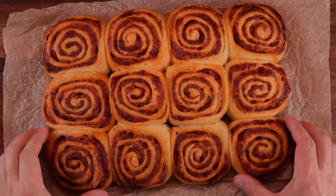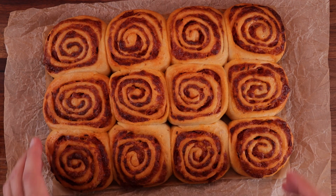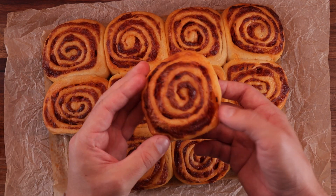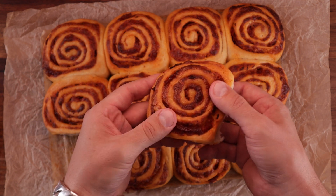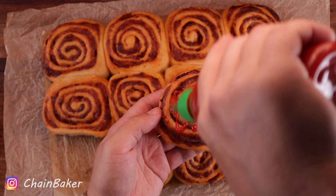How's it going everyone? Welcome to the channel. In today's video, I'm going to make pizza buns. Because what do you do when you love Cinnabuns but also love pizza? You combine them! And trust me, this experiment worked out perfectly. They are so soft and fluffy, and they taste absolutely delicious.